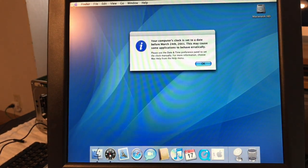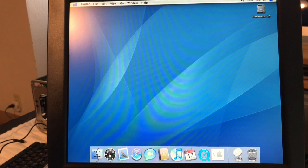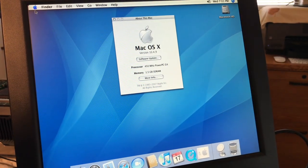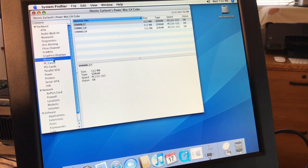It seems like it loads up a little faster once you hit the password. Let's go to About This Mac and make sure it sees the RAM. Look at that guys — 1.5 gigabytes of SDRAM! Nice. It sees all three slots there — 512MB PC-133/333 DIMMs, each one. Nice.